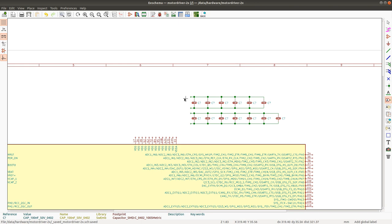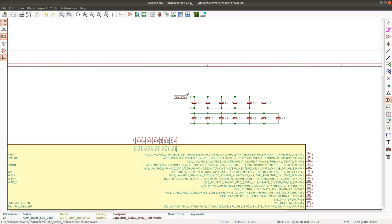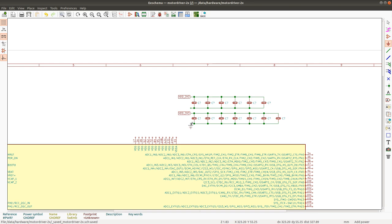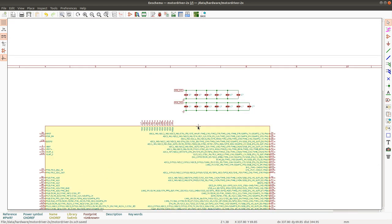I'll put a label here which is going to be VDD3V3 MCU. I think we're going to have only one source so we can just use 3V3. This will go there and I'll duplicate the label by pressing D. I'll put a ground symbol here - I even have the ground symbols in my custom library. This will connect to VDD3V3.